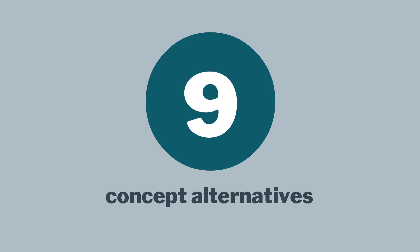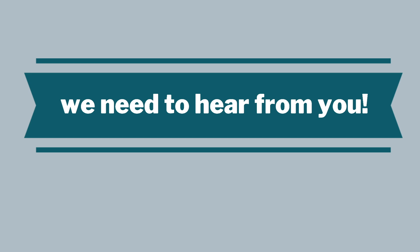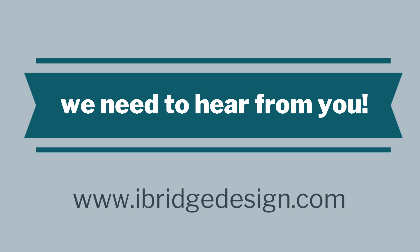So that's the quick description of all nine concept alternatives that we developed for this round. It's a collaborative effort — really the public, the community, are the other half of the puzzle. I'd really appreciate any feedback you could give us, and thanks again for listening. I look forward to working with you again at the next meeting.